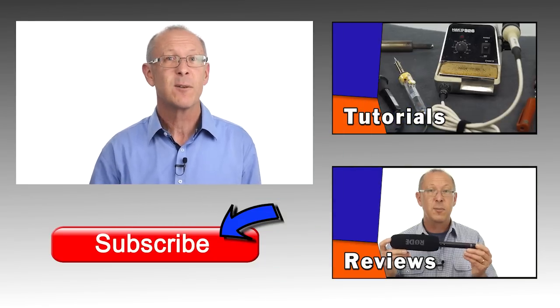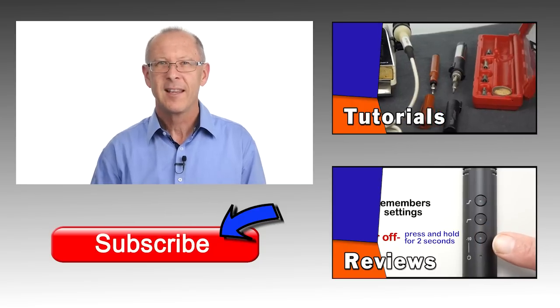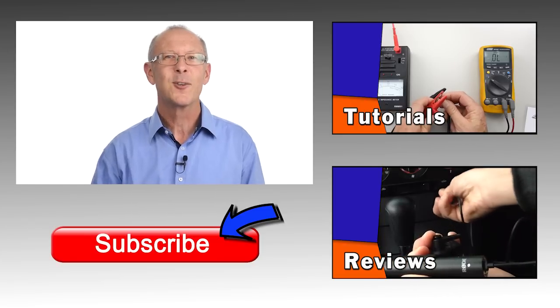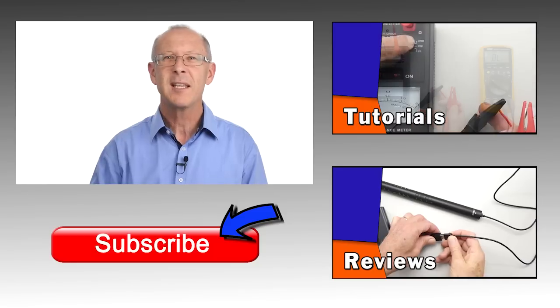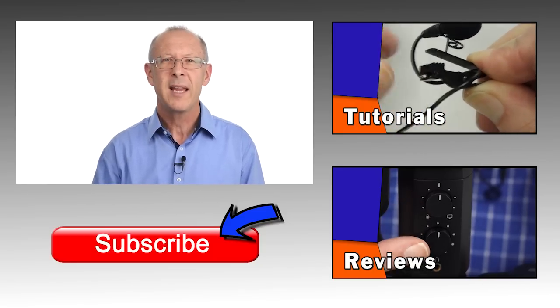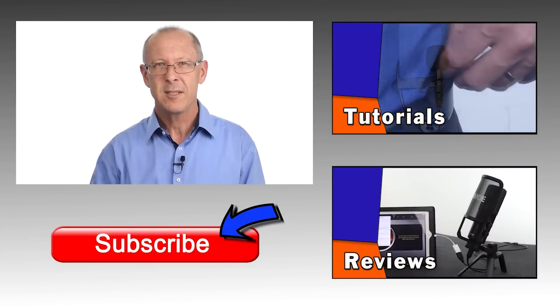If you'd like some more information then check out the description below this video. And if you've got some suggestions that have worked for you then share your ideas — we'd like to hear them. If you've got any questions about this setup then make sure you type them in the comments section. I'll try to reply as quickly as I can because your support is very important to me. And if this is the first time you've watched a video from our channel and you'd like to learn more about sound gear in a simple and easy-to-understand format, go ahead and subscribe so you can get a reminder when we upload more audio tips.